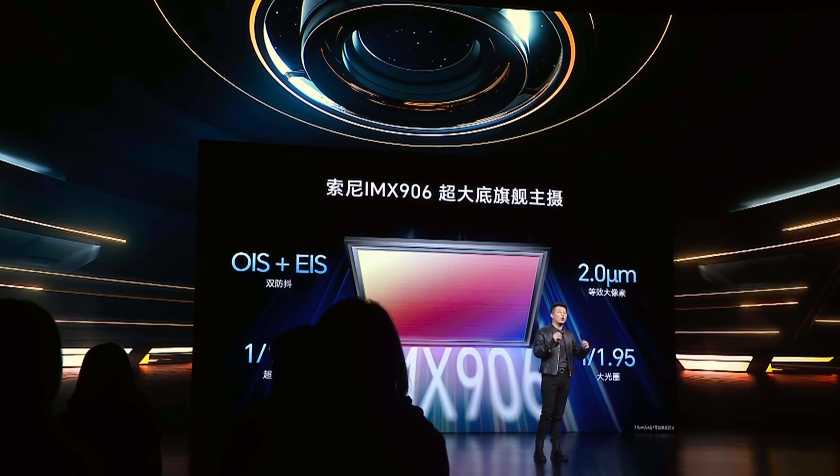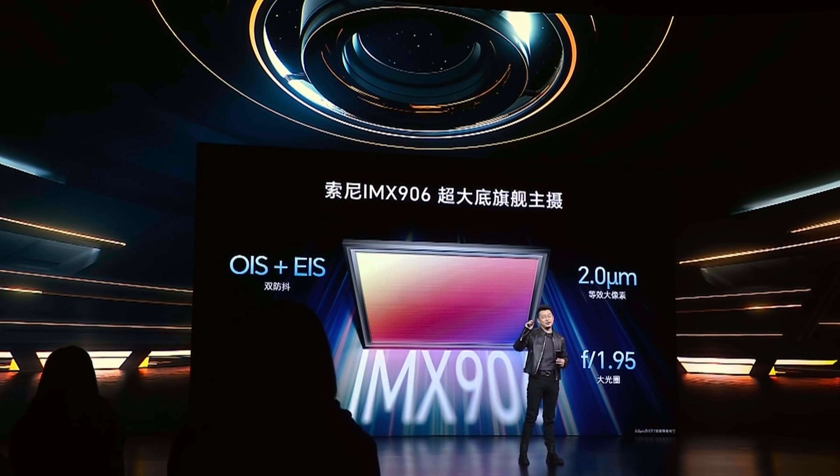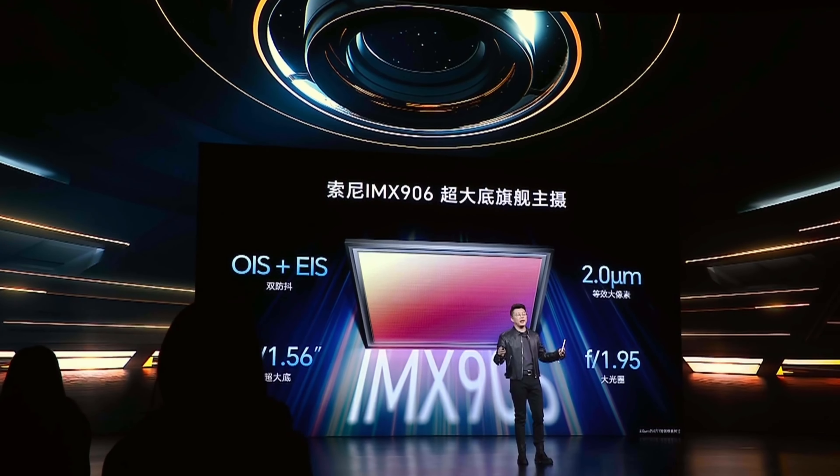Regarding the photographic section, the Honor 90 GT has two rear cameras. The primary one has the 50-megapixel Sony IMX 906 sensor with optical stabilization, and the second is an ultra-wide 12-megapixel camera. As you can see, it has no dedicated zoom camera. The front camera is 16 megapixels.